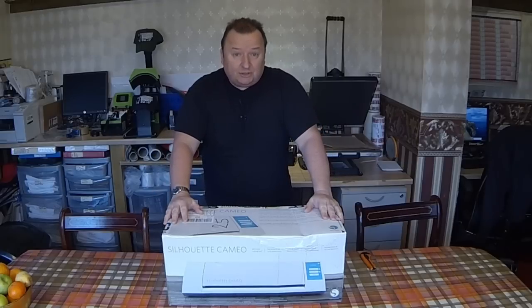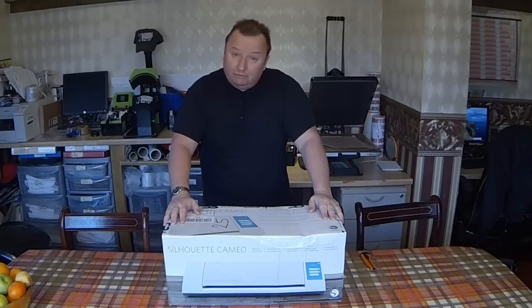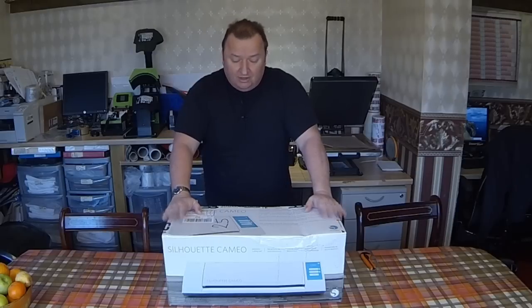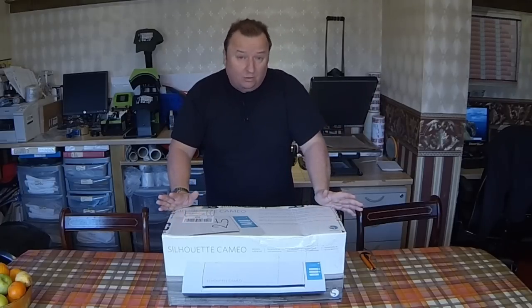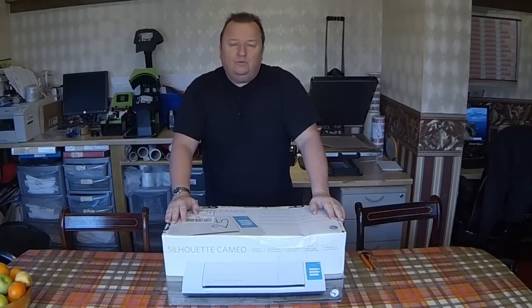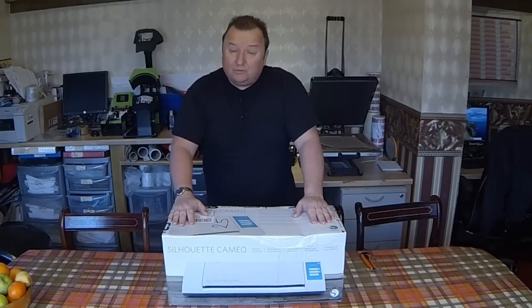We've got the new Silhouette 2 Cameo cutter, made by Graphtec, and we've got the original Cameo, the Mark I version. This has got a couple of little additions to it. We've upgraded, and what we're gonna be doing at the end of this video is I'm gonna be giving away my old Cameo, which is the one I've been using for the last couple of years, still in perfect working order.